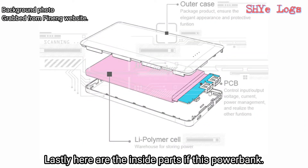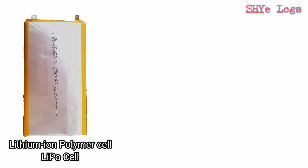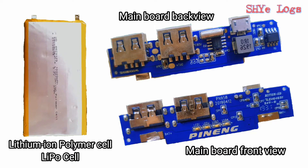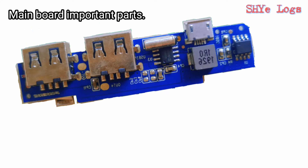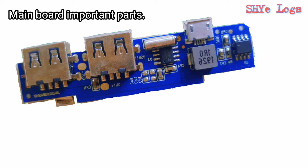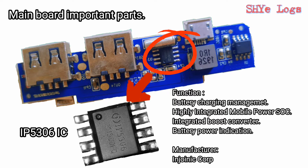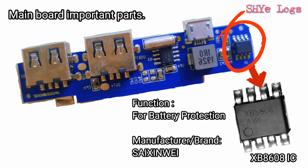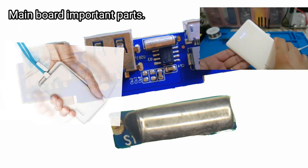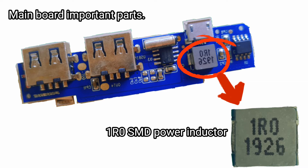Here are the inside parts of this power bank: the 3.7-volt lithium-ion polymer cell, main board front view, and main board back view. On the main board, we'll discuss the most important components — especially those used for the shake-and-start feature, the micro USB output one and two, micro USB input, the IP5306 IC responsible for charging and discharging and battery power indication, the XP8608 IC responsible for battery protection, the shock or acceleration switch which makes the shake-and-start function possible, and lastly the 1R0 SMD power inductor.